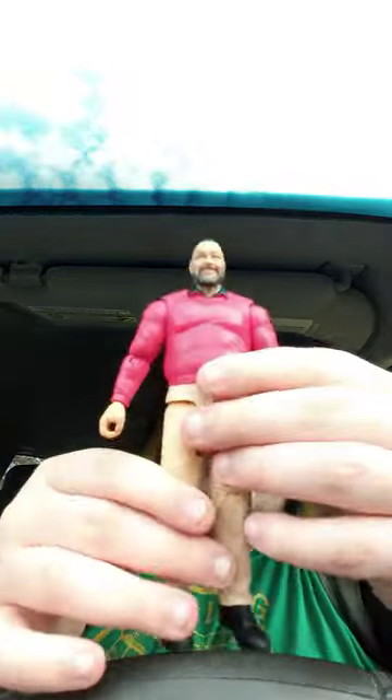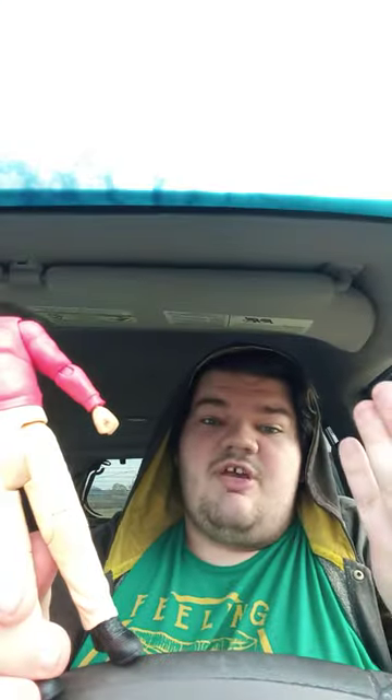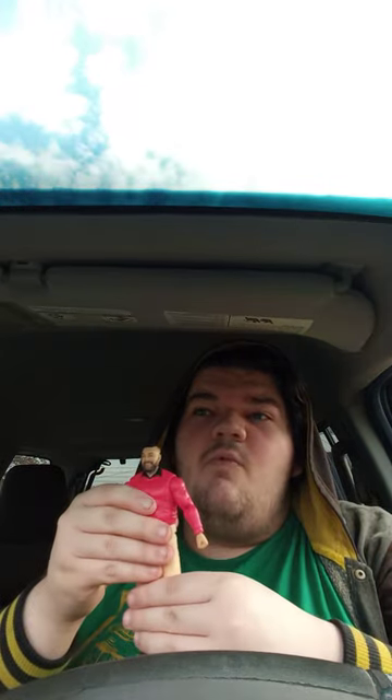So here he is. This is the Firefly Funhouse Bray Wyatt — not the new Bray Wyatt that we know now when he returned to Extreme Rules. You can tell he has like the little man bun, like the cinnamon bun ponytail look. The tattoos. Kind of a bit difficult rotating his head all the way around. Rotating the hands. By the way guys, this is actually my second Bray Wyatt figure. I already showed you guys what my first one looked like, like a week or two ago.